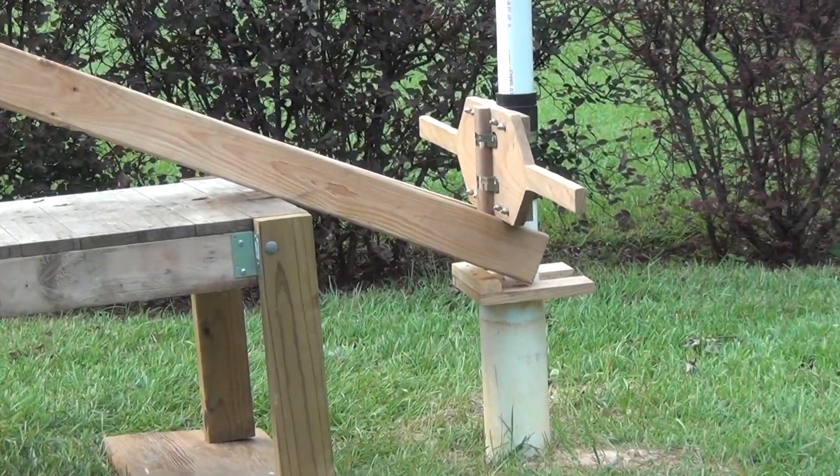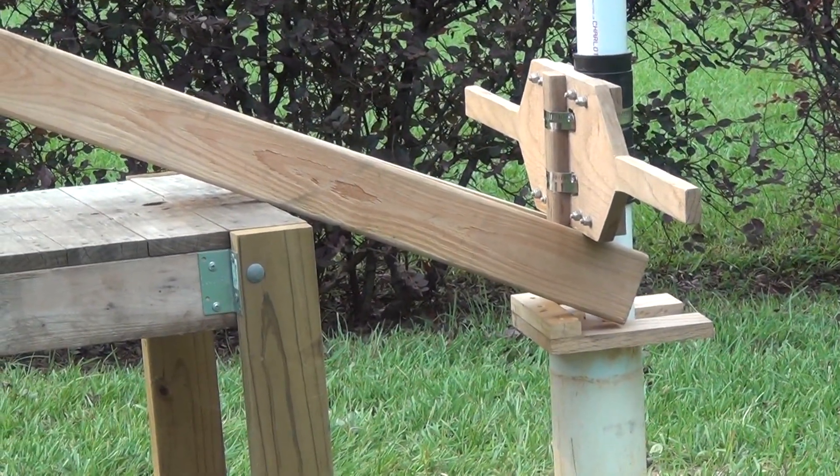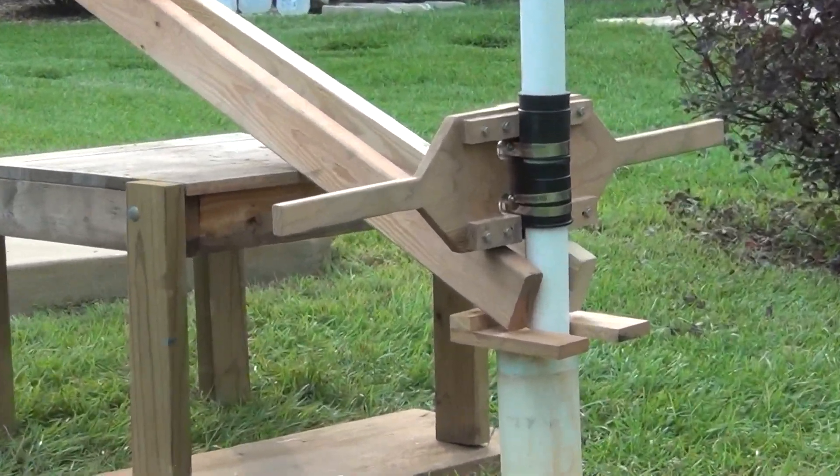After making some initial progress with the seven-clamp rig, I was able to revert to just using the regular handle with the addition of some rubber sleeves under the clamps.